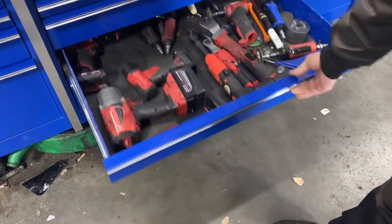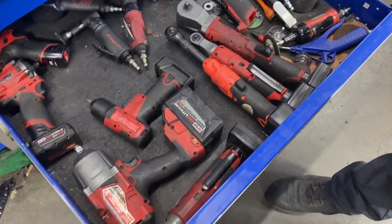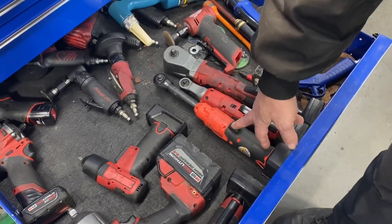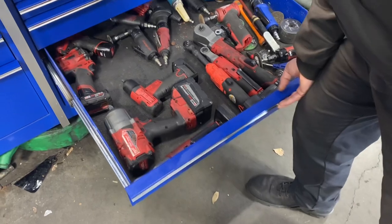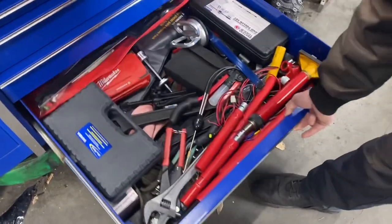The power tool drawer — mostly Milwaukee, I love the stuff, that's badass. I am starting to like the Snap-on ratchet because of the trigger; it's a little easier and the magnets are on the bottom, which makes sense. Still have a couple of air tools left.